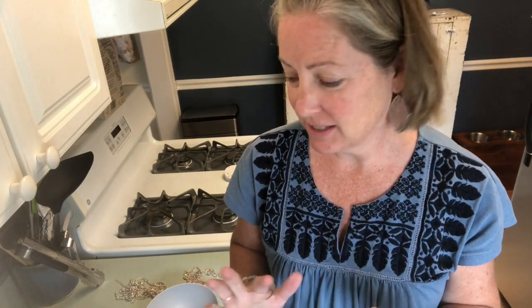Hi you guys, it's Blingy Brooke and I am here to try something new. This is kind of like one of those things that you see on Pinterest and you're not sure if it's going to work, so I'm going to try it and we will see if it works.